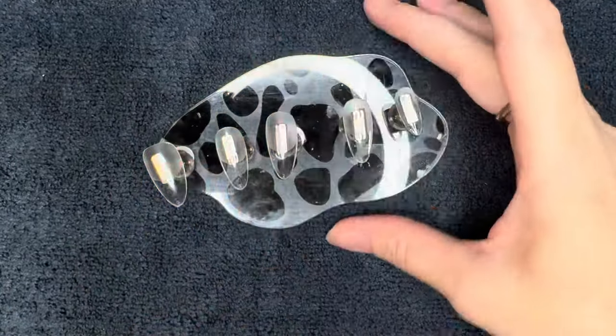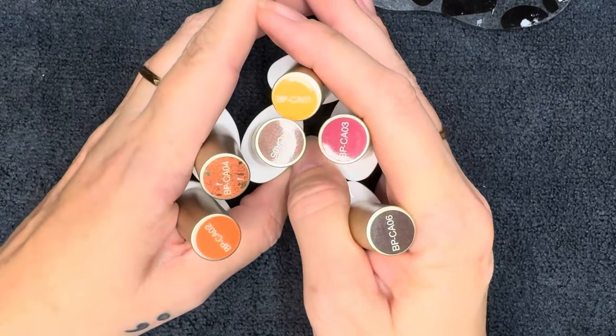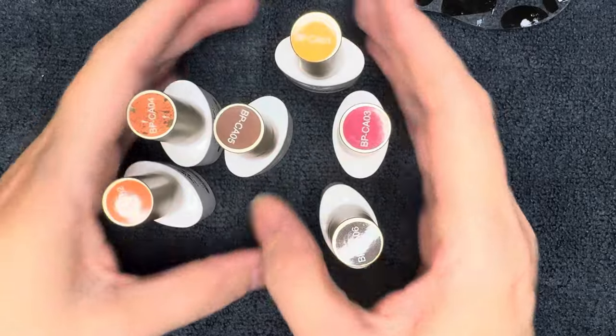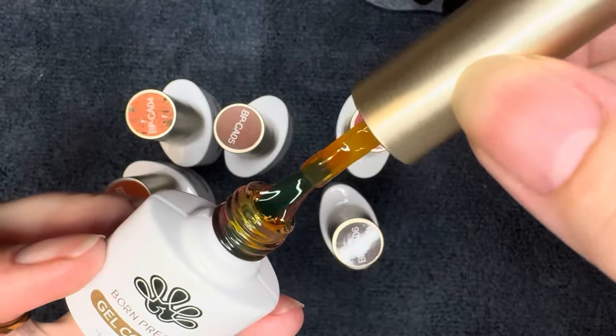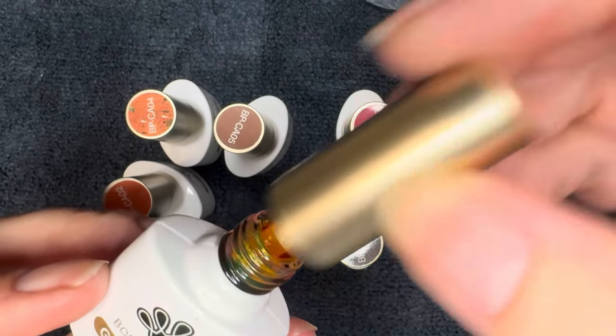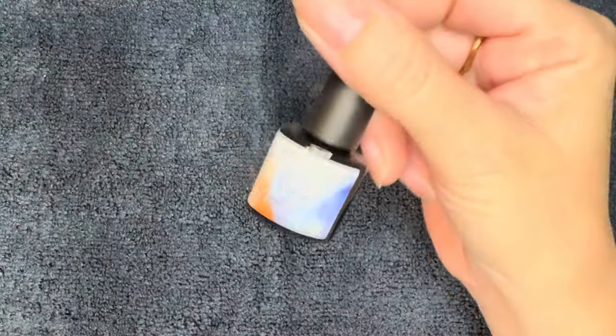Welcome back, you gorgeous weirdos. I'm so glad you're here. I am making press-ons because Born Pretty sent over this jelly collection that I thought would be perfect for a tortoise shell design, and I haven't done a tortie nail in what feels like forever. So we're going to try them out and play around with them. This video is not sponsored, so you're going to get my honest opinion.